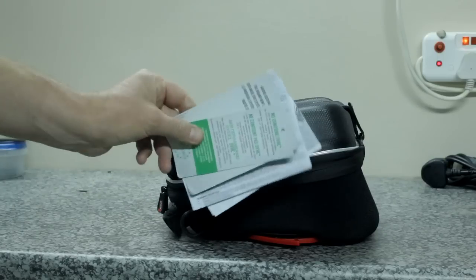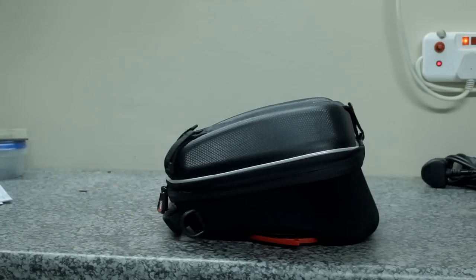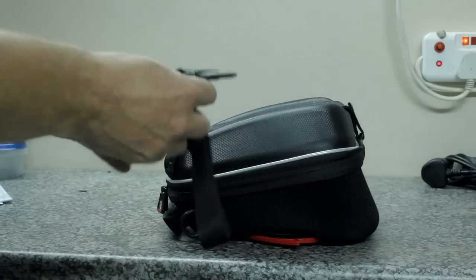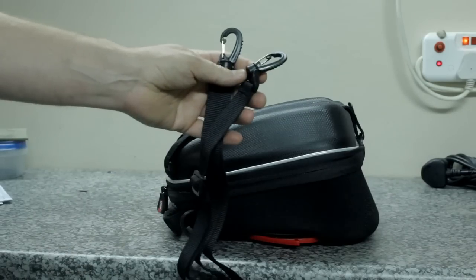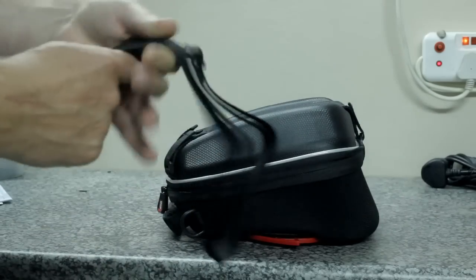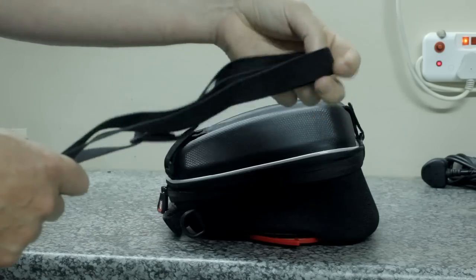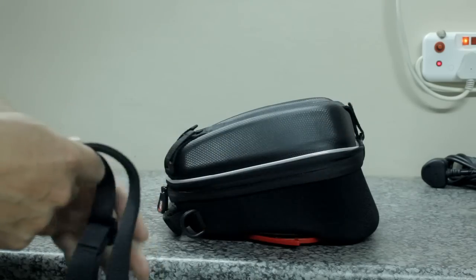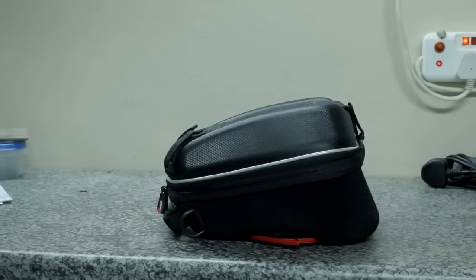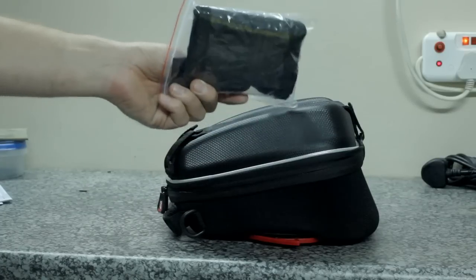With the bag comes some paperwork — warranties and fitting instructions. It also has a strap with two hooks. The idea is that you hook this to the front of the bag and these straps then go over the yoke of the motorcycle handlebar, so that if the bag does come loose from its tank lock system — which is not supposed to happen — you at least don't lose the bag.